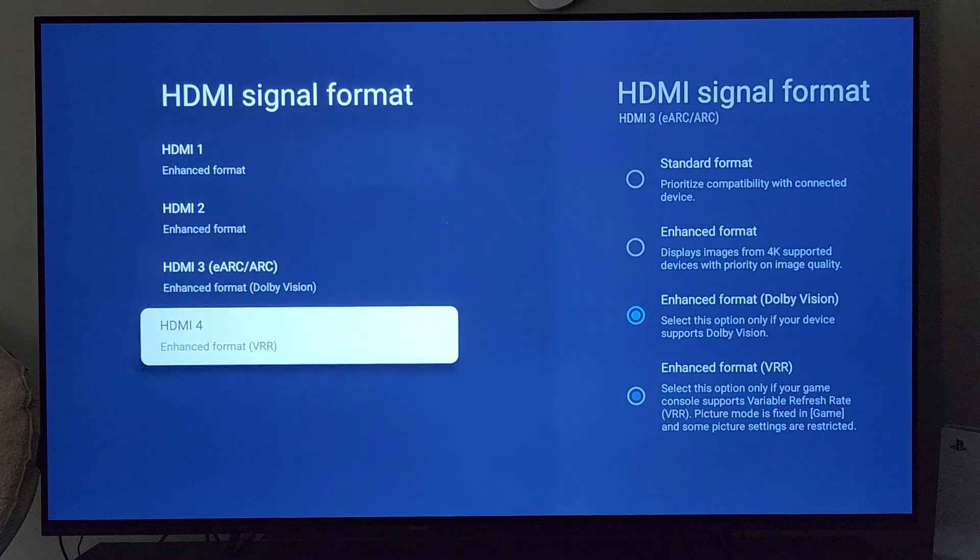Going down to HDMI 3 and 4 — HDMI 3 is where you're going to have your eARC and ARC port setup. So if you have a soundbar with eARC or if you have a home theater setup, this is where you'll want to connect that.